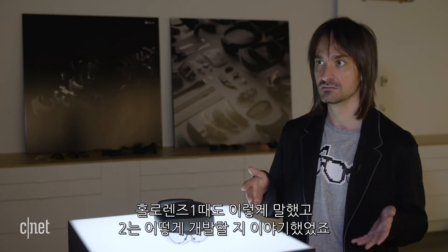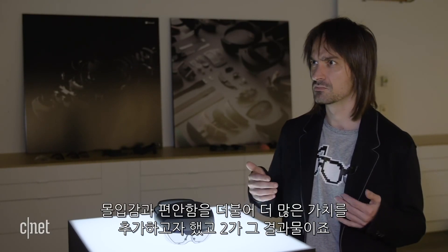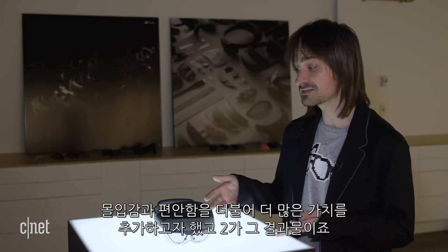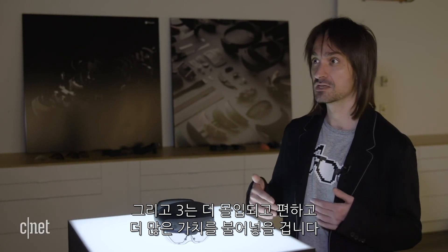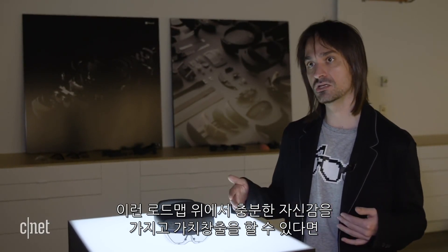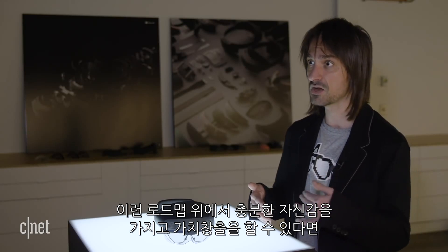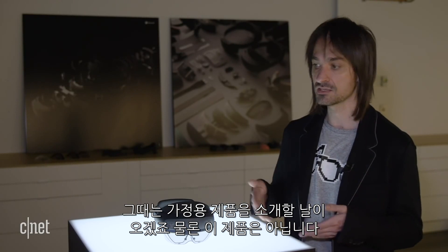I said that in HoloLens 1, and for HoloLens 2, we made it more immersive, more comfortable, and added more out-of-box value — which is precisely what we did. And in HoloLens 3, we're going to make it more immersive, more comfortable, and add even more out-of-box value. There is a threshold in the roadmap where there is enough immersion, enough comfort, and enough out-of-box value where I'll be happy to announce a consumer product. This is not it.